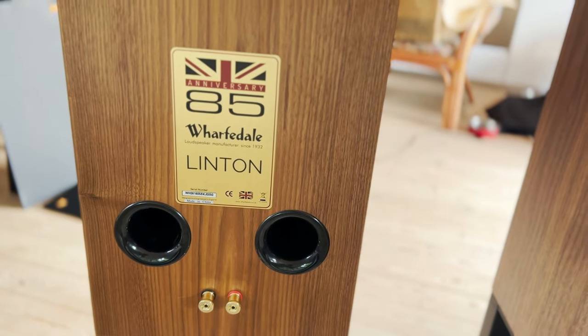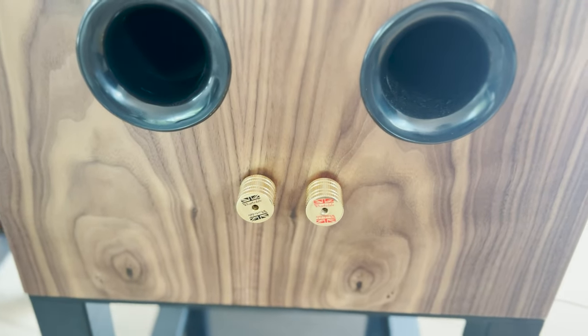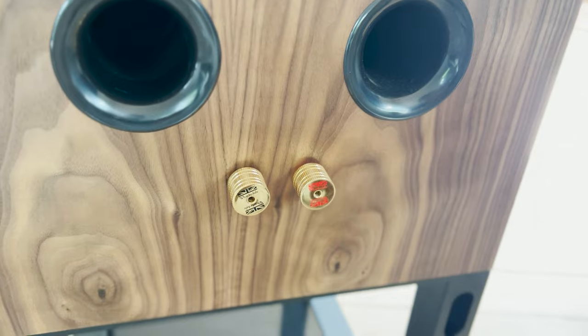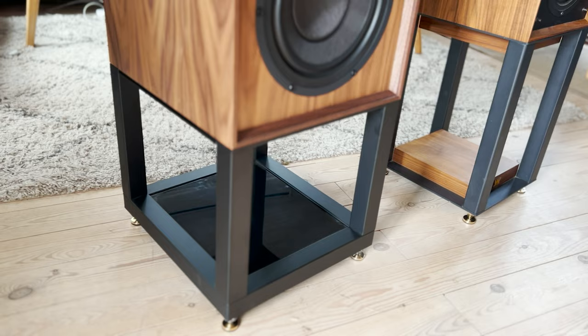It's a very easy 6-ohm load, so you can drive it with tube amps with no problem. The load is very even, so it won't give any amplifier any problems. Whatever amplifier you want to put with these speakers, you'll get the best out of them.